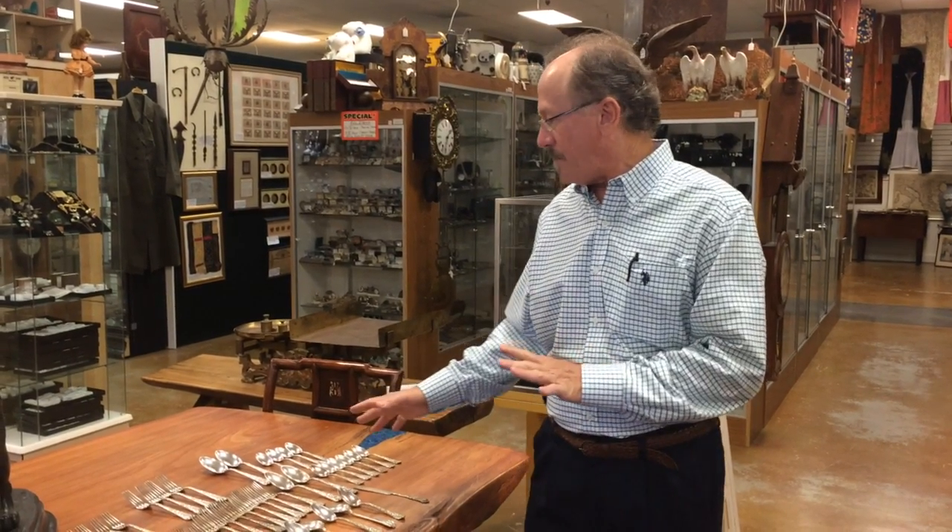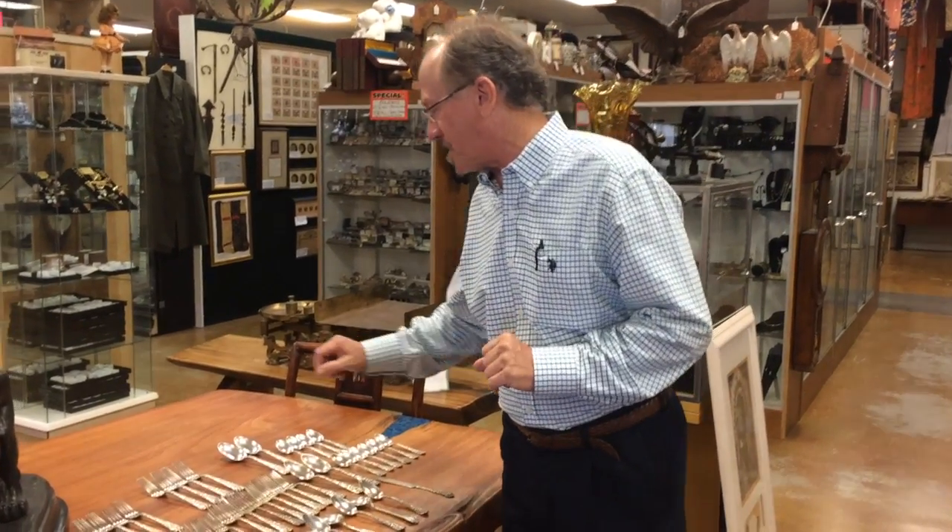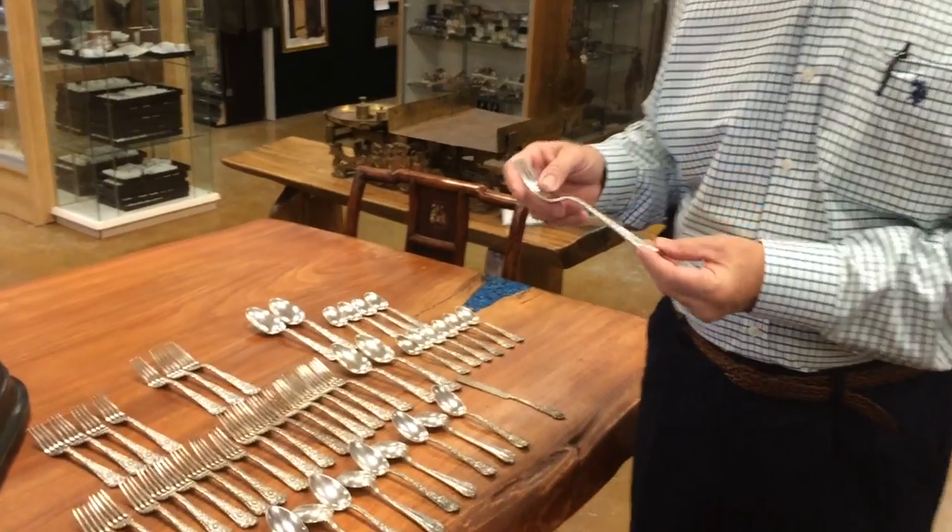Hi, welcome back to Gannon's Antiques and Art Online. What we have here today is a really nice partial set of Gorham Clooney.